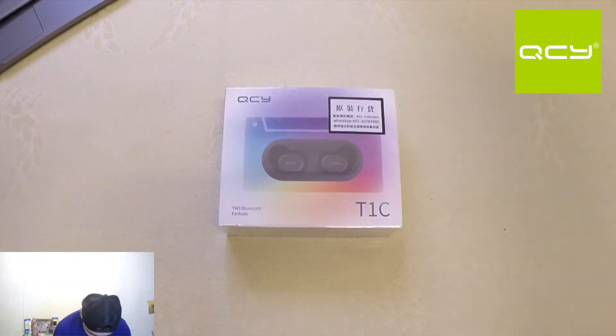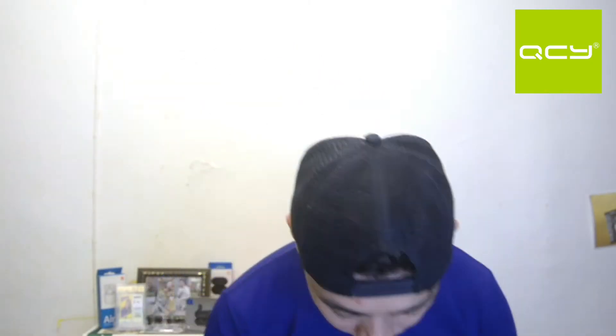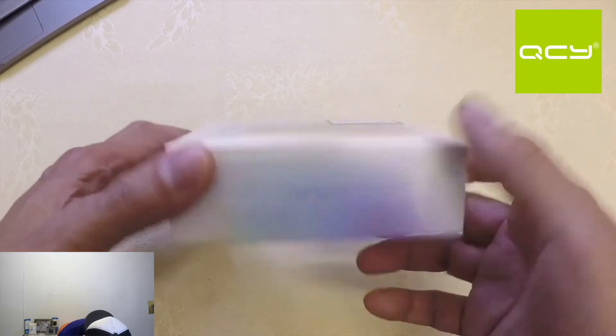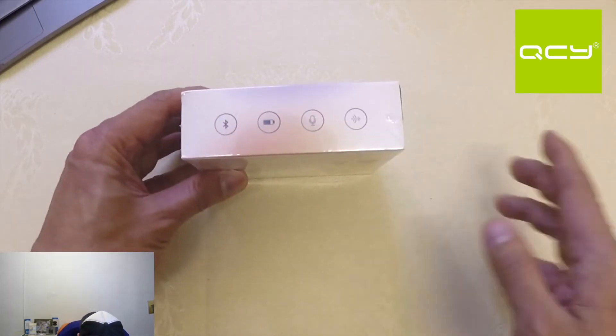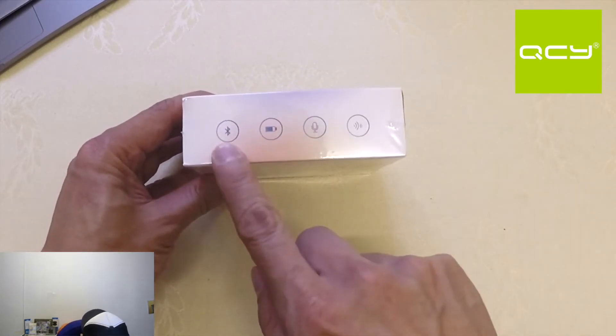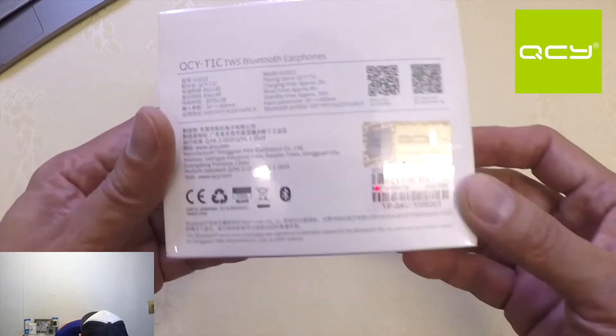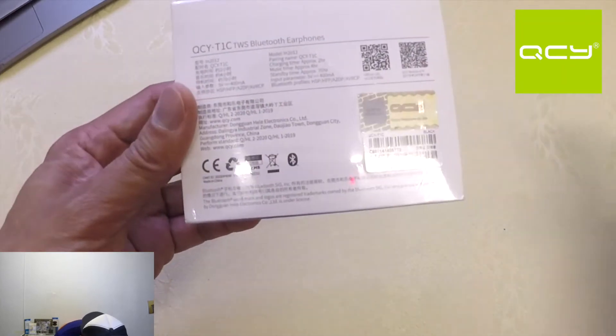Here we go. In front of me is the box of the QCY T1C. On the side it doesn't have anything really special. On top there are some symbols here — Bluetooth, battery, mic, and also some kind of high-fidelity sound indicator. At the back is just some specs.